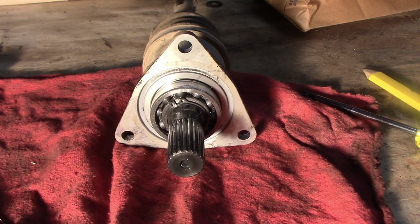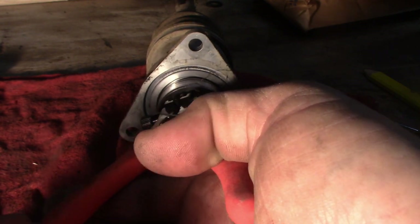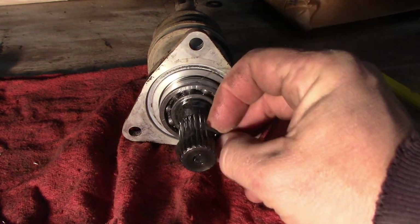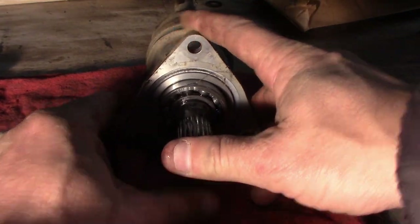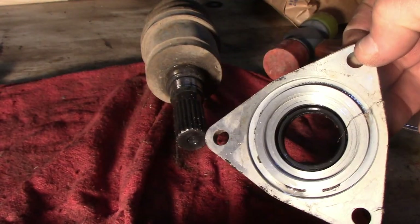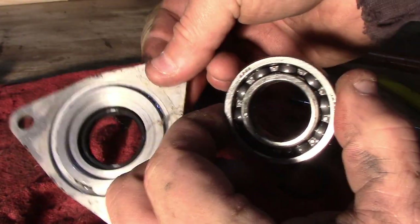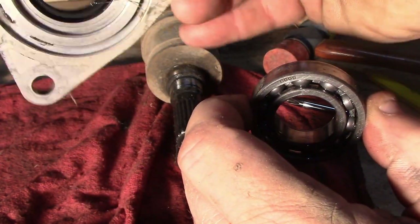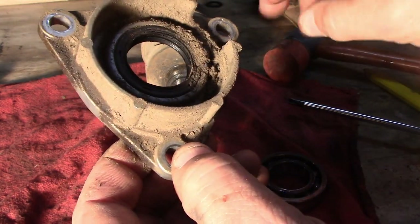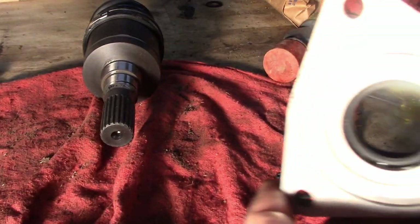Once we get this axle off and on the bench, there's a little snap ring here — just pull that off and then this should just come right off, might need a little tap. Now this bearing is still good so we're going to reuse it — we're just going to clean this up a little bit and reuse it. We probably should change the seal but I don't have one, so I'm not going to, but you probably should.